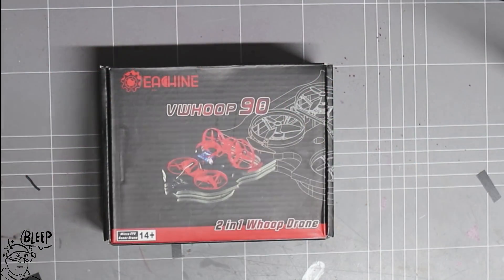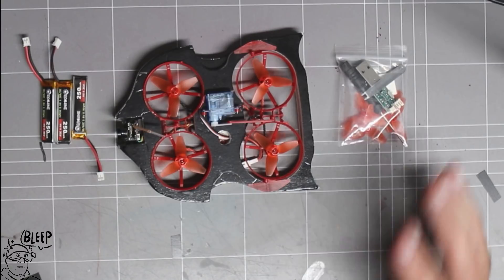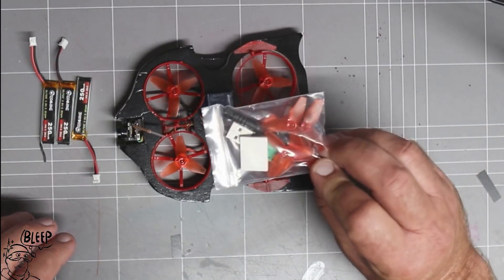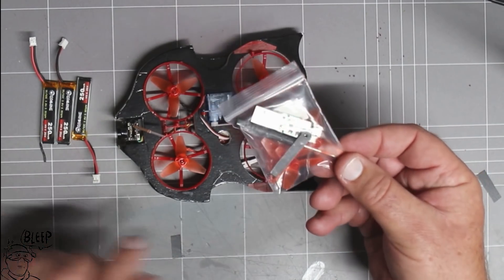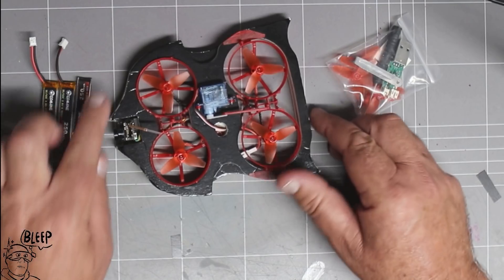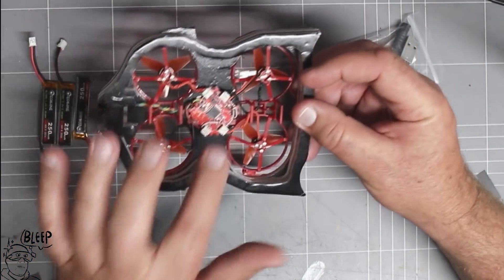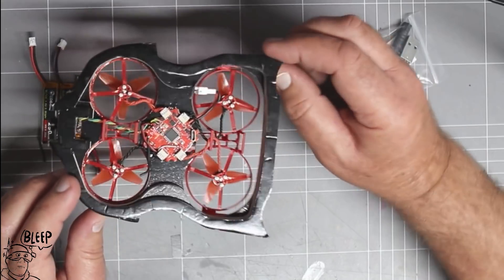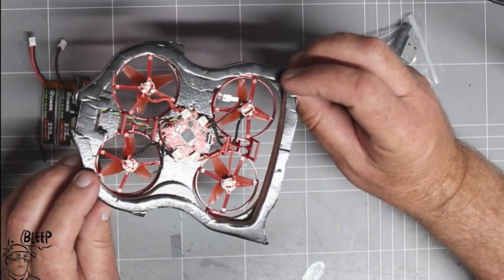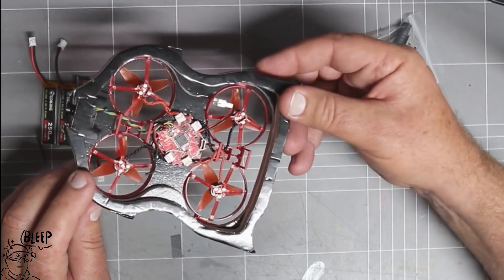Alrighty, got it on the bench. Comes in a nice little black box, so we'll do an unboxing. As you can see, that's what comes in the box: you get three batteries, four spare props, a screwdriver, a prop removal tool, and a little USB charger. And this comes with the F3 flight controller — that's the Crazybeef flight controller. It has a built-in receiver, which is the FrSky or FlySky option, and also does D-shot.